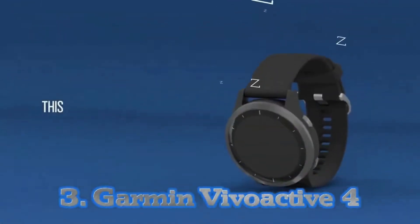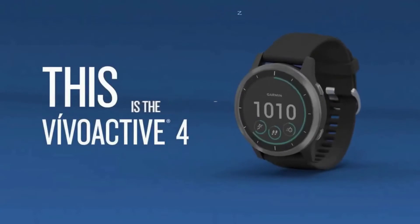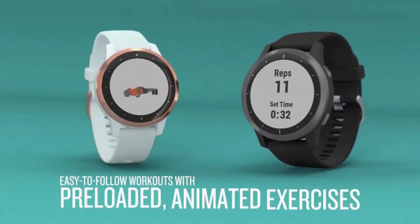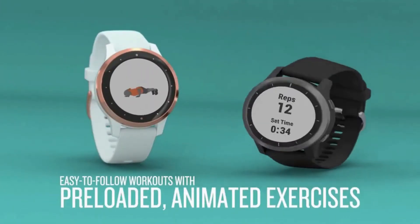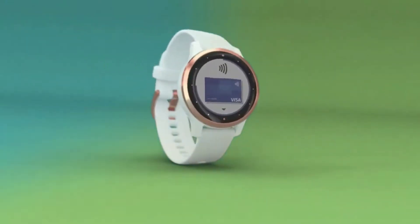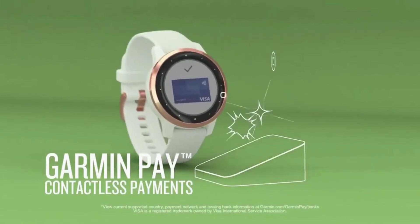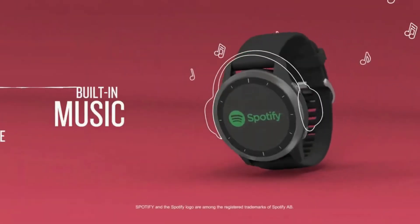Number 3: Garmin Vivo Active 4. The Garmin Vivo Active 4, like the older Garmin Vivo Active 3 range, delivers great swim tracking accuracy and will remain waterproof and resistant to pressure up to 5 atmospheres. Of course, as with any Garmin, half of the experience is looking through your data after workouts.